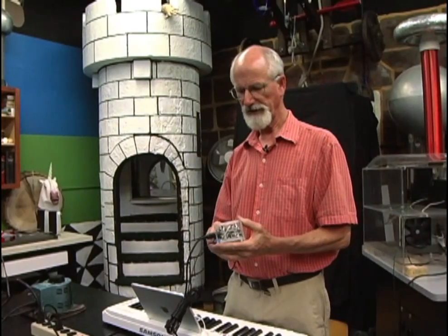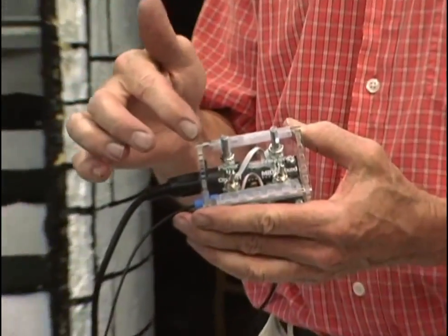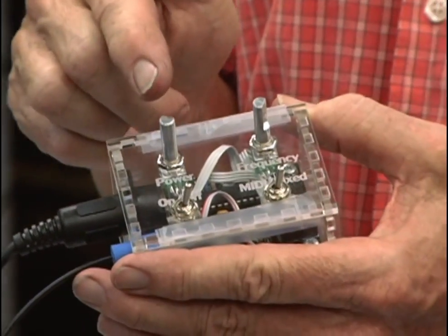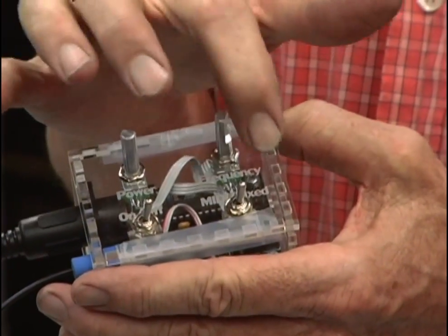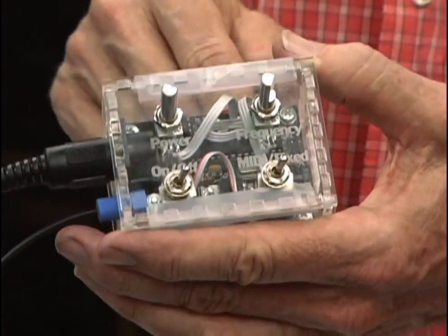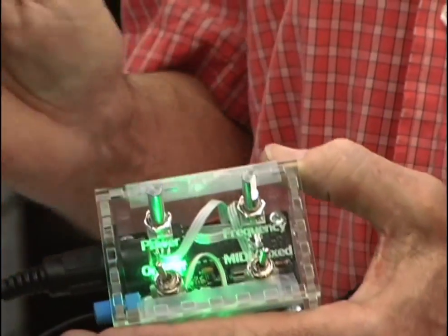So this thing we can build from a kit and make it do fun stuff — it will play two notes at a time. When you buy the kit, they give you this box, and this box has an on/off switch, a MIDI/fixed switch, a power switch, and a frequency switch.